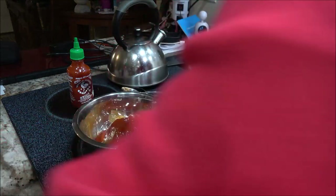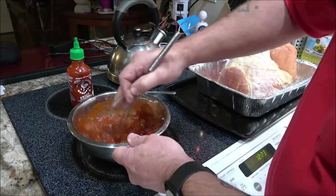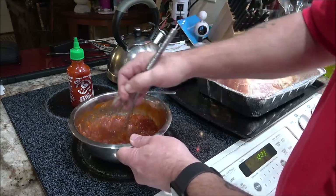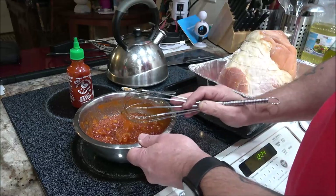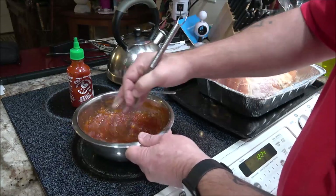All right, now I've got a whisk here - we're going to whisk this up and mix it up really well. Now I'm going to smoke this. You can do it in your smoker - I've got a real smoker that takes real wood, but you can do it on an electric smoker. If you have an electric one they usually have a probe, and you stick your probe in and you're going to go to 130 degrees Fahrenheit.